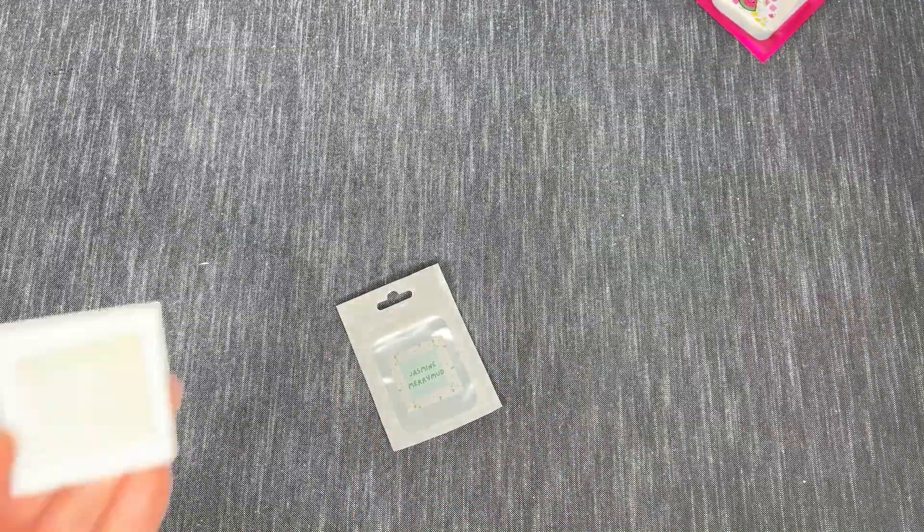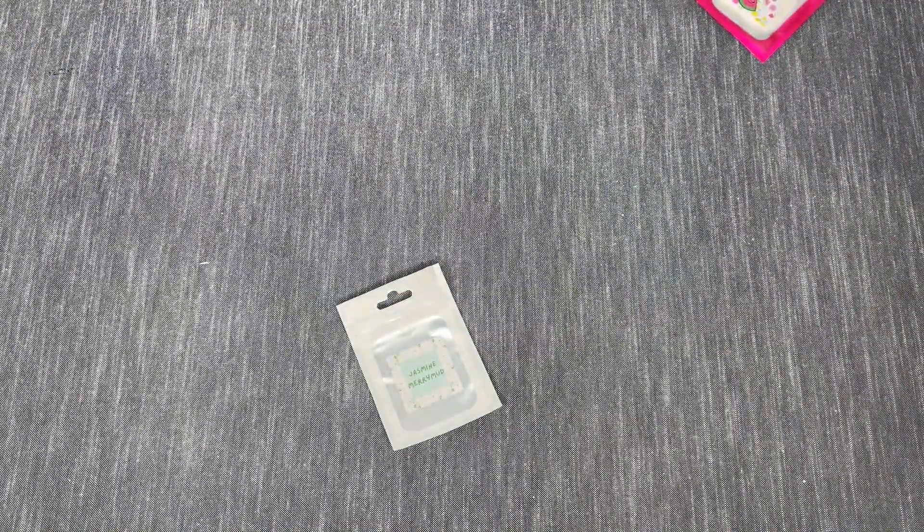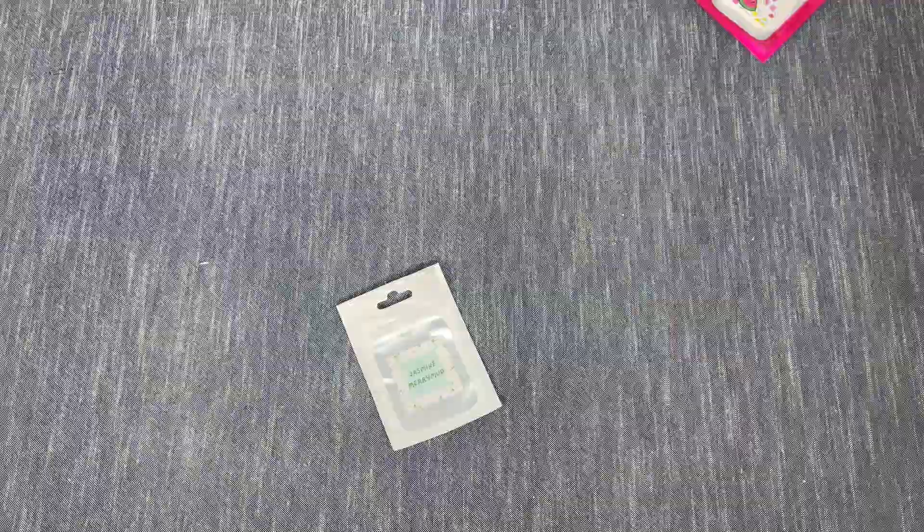Our last putty is Jasmine. I totally forgot I ordered this one, but I like some floral scents so I was curious. The color is just a really light, light green. Oh, that is nice! It's definitely floral, but it's got a fresh, clean, green kind of floral scent. Sometimes I don't do well with potpourri-scented or powdery florals, but this one is really nice.